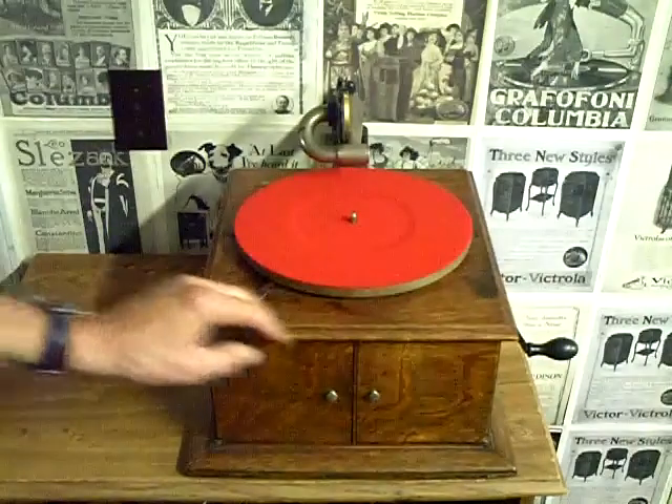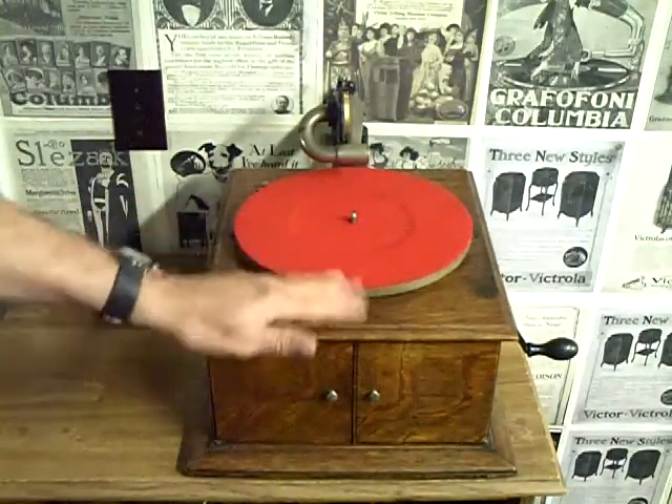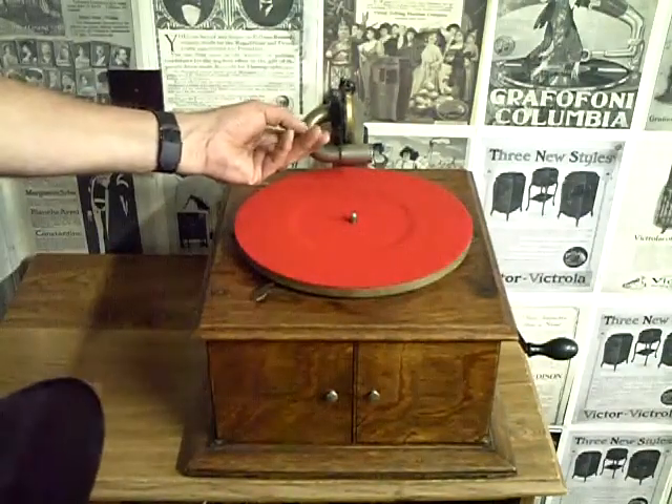It's in really decent shape. Obviously it needs a good cleaning — it's got some stains on it, but I can get this oak cleaned up. I have recovered the turntable just to make it look nicer; it was just bare metal when I got it. I haven't done anything to the bright work yet.